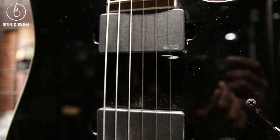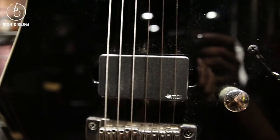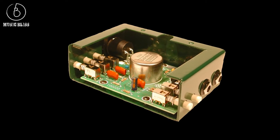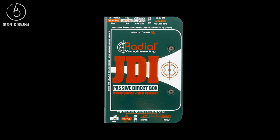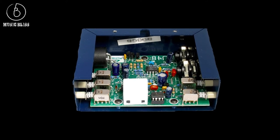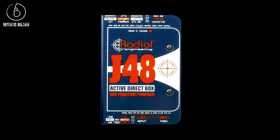Are all DI boxes the same quality? No — with DI's, you really do get what you pay for. A good passive DI will have a transformer with good shielding and outer casing to maintain isolation from outside interference, such as the Radial JDI passive DI with a Jensen transformer. A good active DI will have circuitry with high headroom to avoid clipping from very high signal levels, such as the Radial J48.